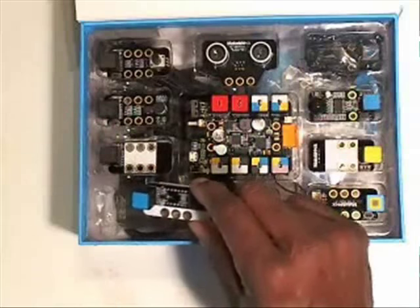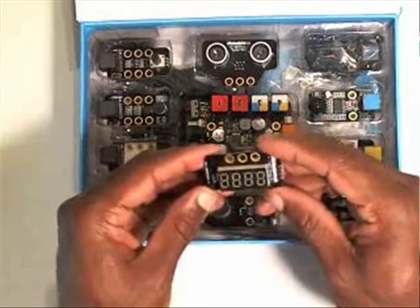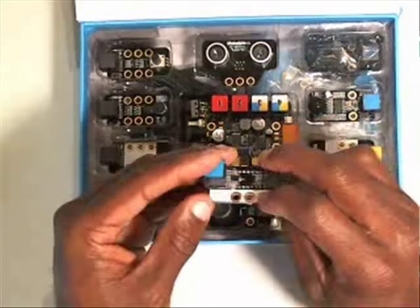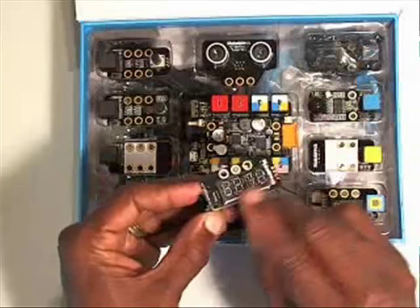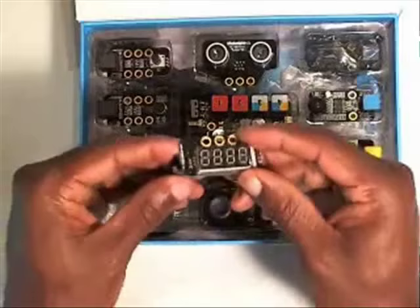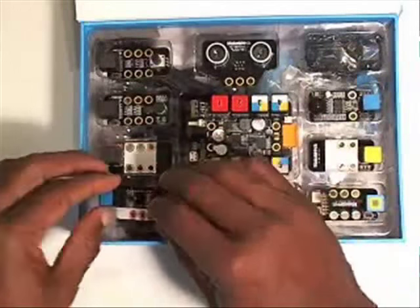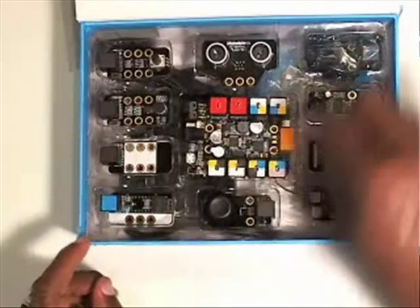The next one up is — I'm sorry, this is not the motion sensor, this is the seven segment display. Sometimes you have to turn them over to see what's going on. There are actually four seven segment displays on this one, and we'll use that to display output. This is an output device — a digital output device. You can see that blue here, so it goes to these blue ones on the board.